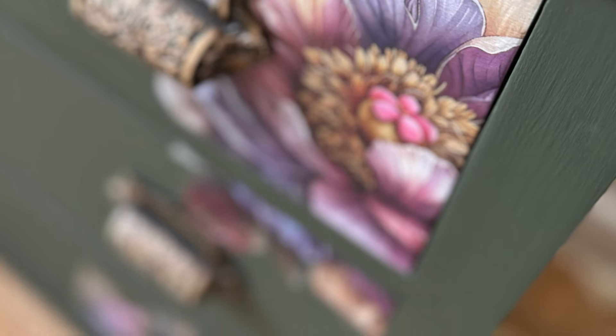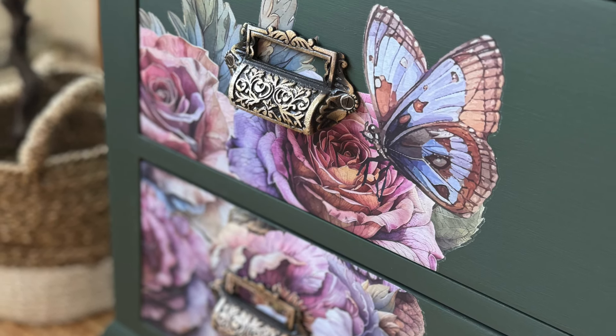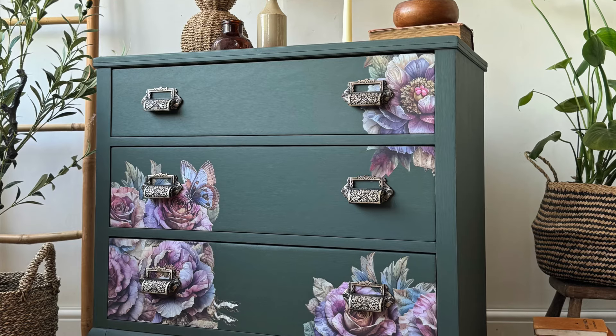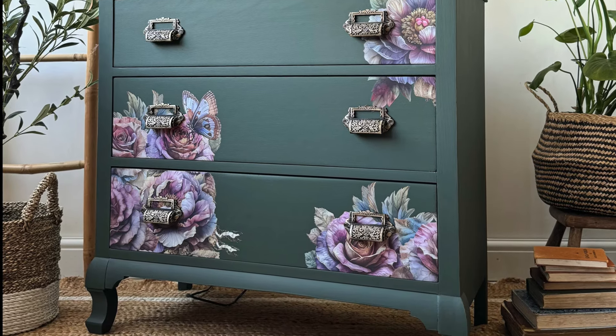There are some close-ups of this transfer so you can see how beautiful the detail is — I think it's going to be a really popular transfer. You can buy it from your local Dixie Belle retailer or online at Dixie Belle Paint. Thank you for watching the video, make sure you subscribe to the Dixie Belle YouTube channel, and I'll catch you next time.